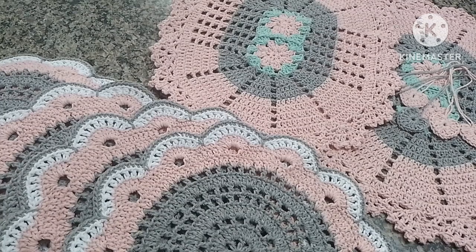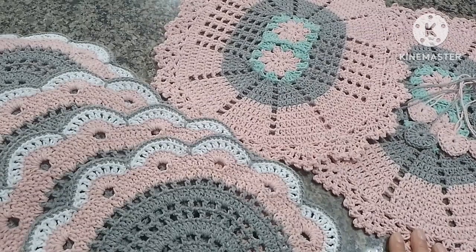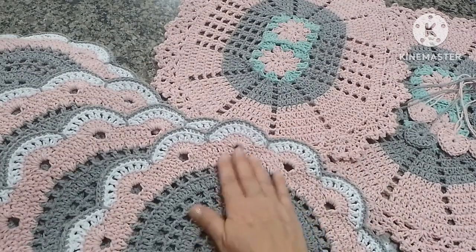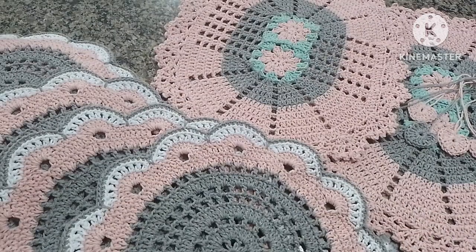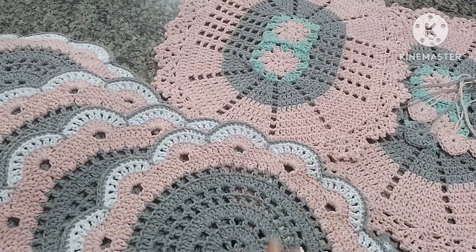De qualquer forma, eu agradeço a todas que estão inscritas no meu canal, que me mandam recadinhos, que fazem as peças que eu coloco no canal, que falam para mim que estão vendendo. Tem o jogo de banheiro xodózinho da Sol, que eu sei que é sucesso de vendas. Fico muito feliz! Então fica aqui a minha sugestão para vocês: a minha dica de brinde para os clientes. Que vocês tenham um retorno bem legal com isso. No final tem o vídeo com as fotos dessas peças. Eu agradeço de coração a cada uma de vocês. Um beijo no coração, uma semana abençoada com muita prosperidade. Que vocês consigam realizar lindas peças e estar vendendo o trabalho de vocês. Quem está desanimada, não desanima. Pega agulha, barbante e faz o tapetinho que tem a videoaula.